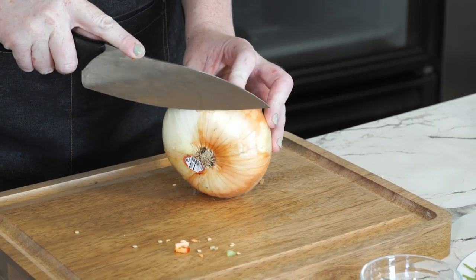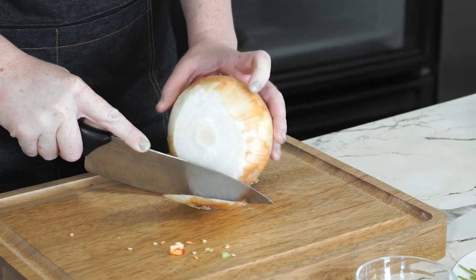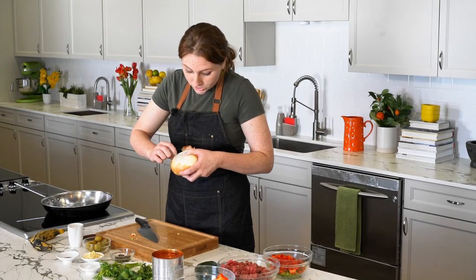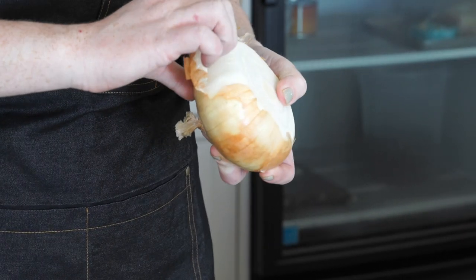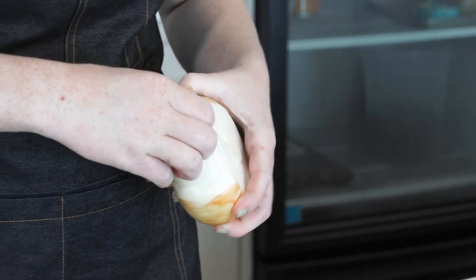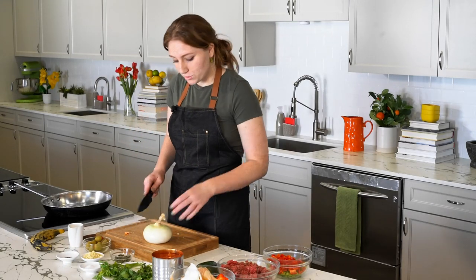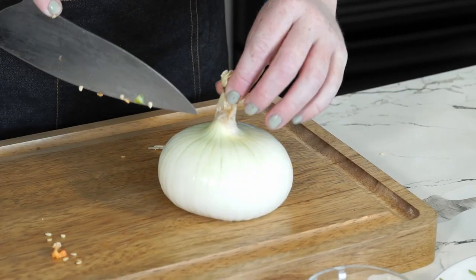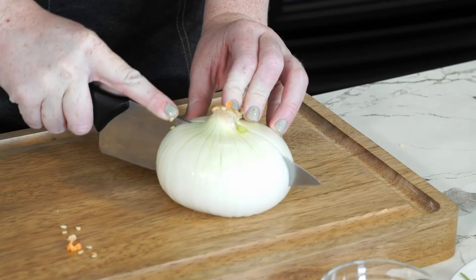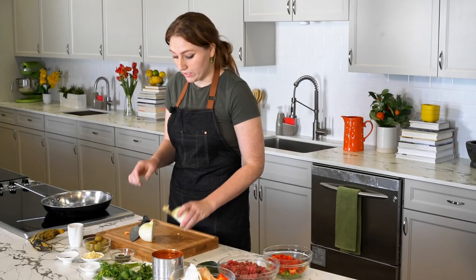First things first, you're going to want to cut the bottom off so that you have a nice flat surface, and then you're just going to peel the sides off. What I like to do is score the first layer and then it just starts to peel off from there. Now with a nice clean onion, we're just going to cut it right down the middle. You want to make it a point that this top piece is intact because that's what's going to keep all the layers together.